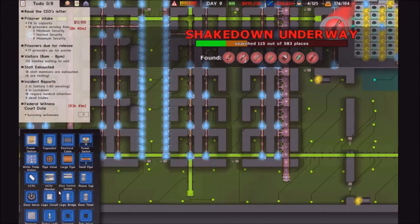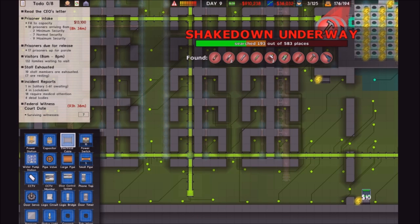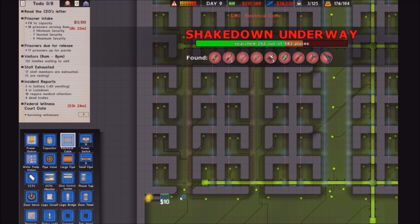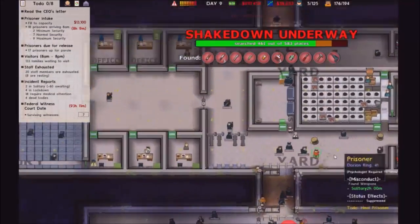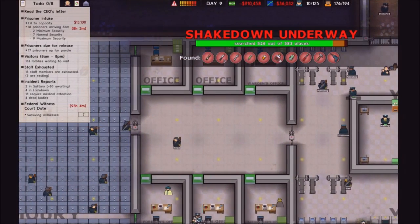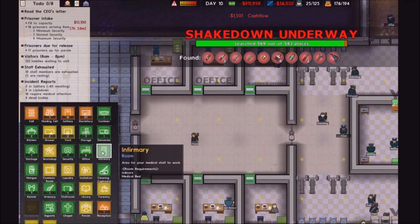Just one thing I forgot about — they require a full electric connection. What we do need to do is build an infirmary.